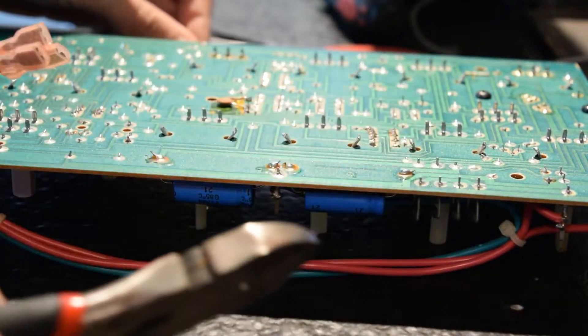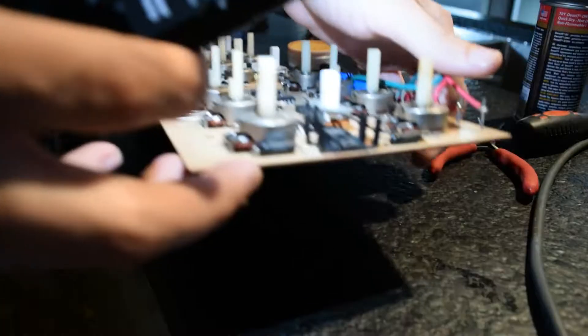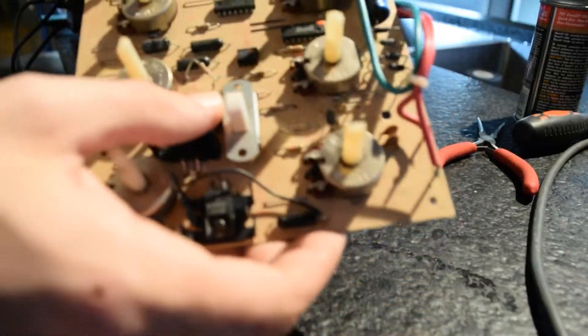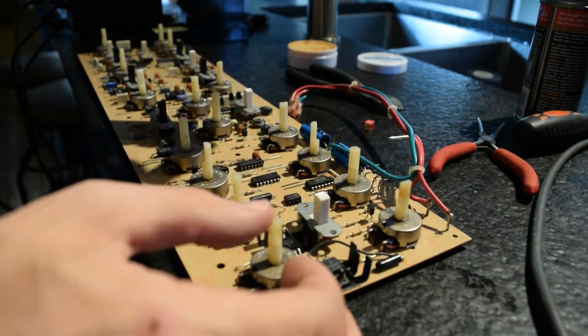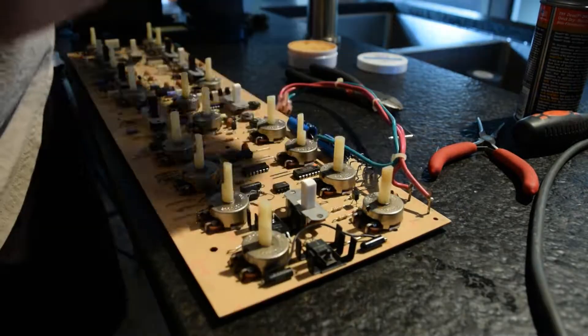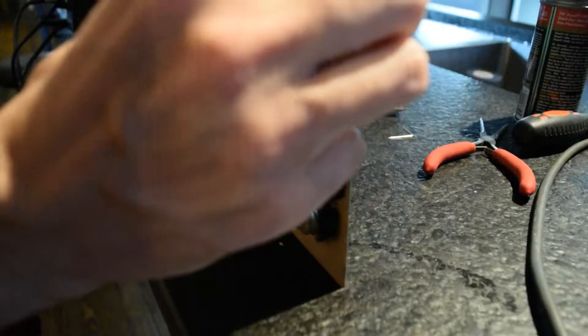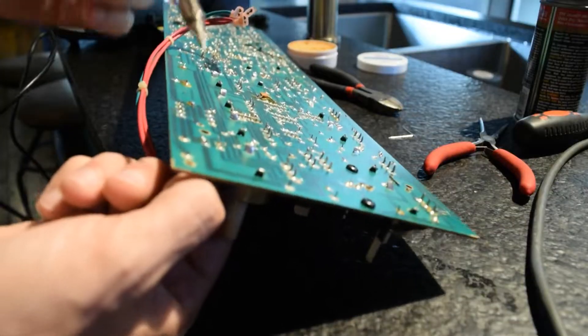Now we'll dive straight into replacing some of our disc caps. We're going to be using Wima film MKT caps — I believe the specific series of these are FKP. First you'll want to check the physical size of the caps. These are located side by side on the board, and the ones I'm using to replace them with are actually the same value, but they are much larger — but I'm going to squeeze them in.